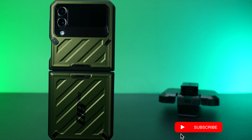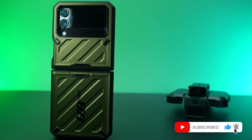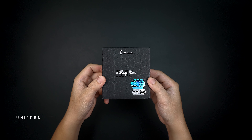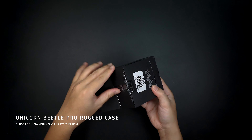The case that covers your Galaxy Z Flip 4 with reliable protection that shields your device like a tank. Let's find out. This is the Unicorn Beetle Pro rugged case by Supcase for the Galaxy Z Flip 4.